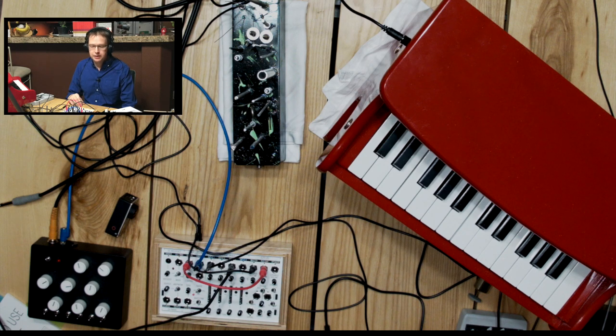Hi, and welcome back to another video focusing on the Koma Electronic Field Kit. In this particular case, as I've been doing in some of the previous videos, I'm taking you beyond the field kit itself and getting into some other uses or things external to it in terms of some of these creations you see laid out here in front of you.